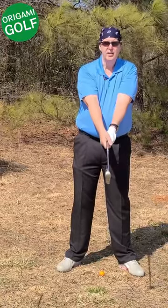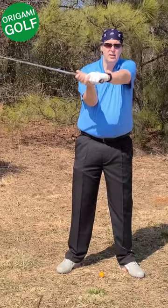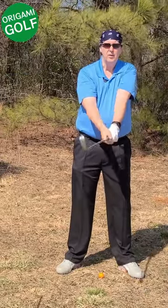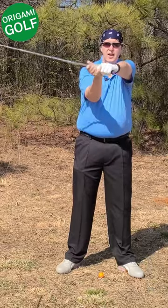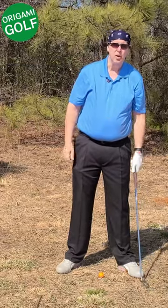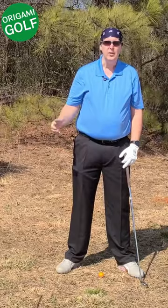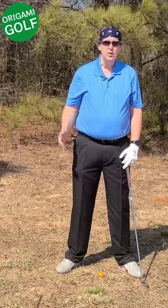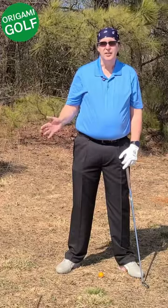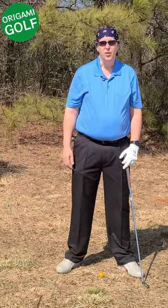The way to prevent that is simple: just rotate your lead elbow. Your lead arm rotates — that's the way it's designed to move in the golf swing. A lot of people try the square-to-square method where they don't rotate their lead arm, but you need to rotate it. Not rotating is one of the key causes of bending that lead arm.